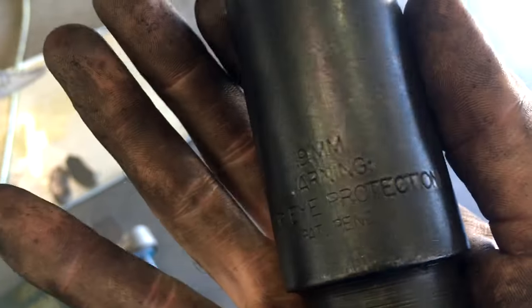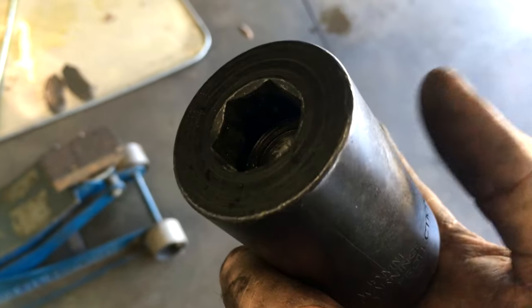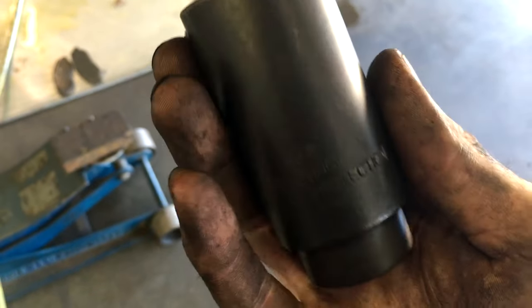The purpose of this tool is to allow you to use an impact on every single Honda crank bolt you encounter, regardless of how stubborn it is. I've used this probably 20 to 30 times over the last few months and it has not failed one time.